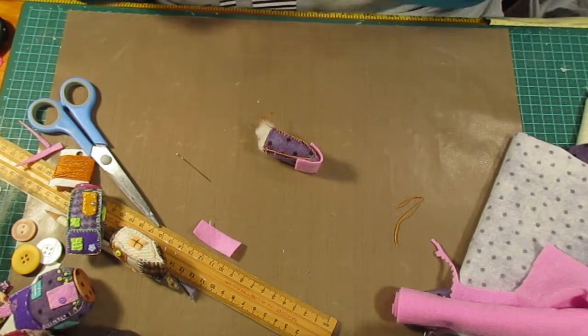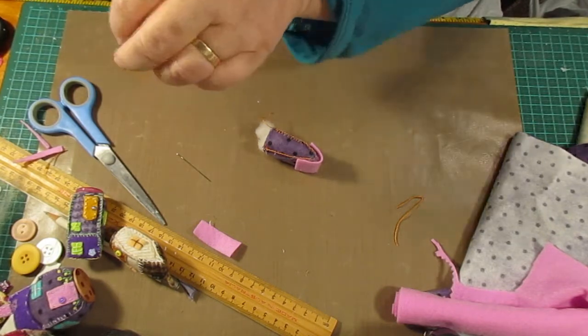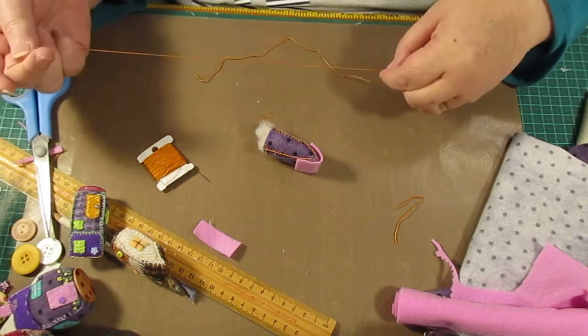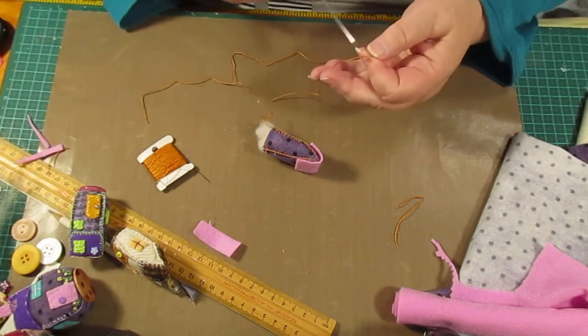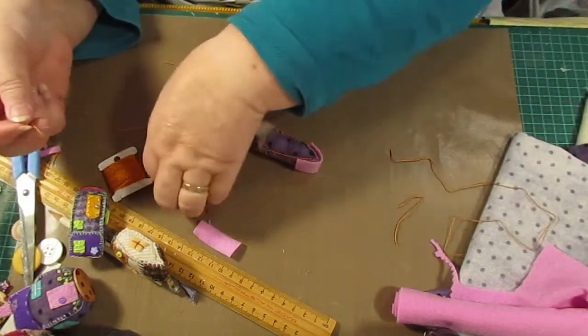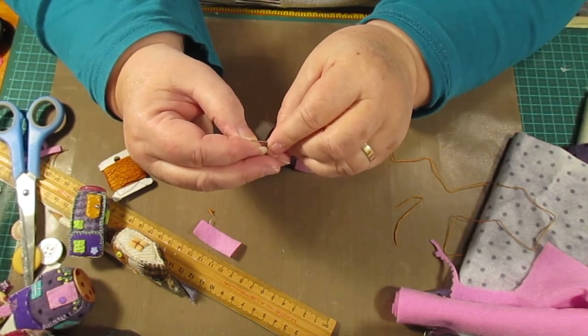I'll use the same color — why not, I haven't got time to worry about that today, but I have done it with different colors on the others. They look really cool. There's actually a join in my thread here — that's weird, they shouldn't be putting joins in cotton. I suppose they've got to end somewhere and start somewhere.